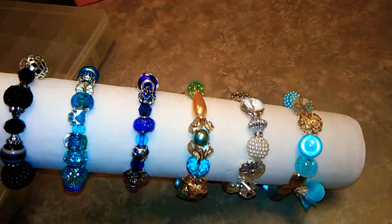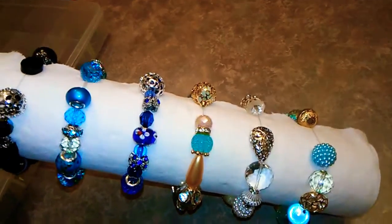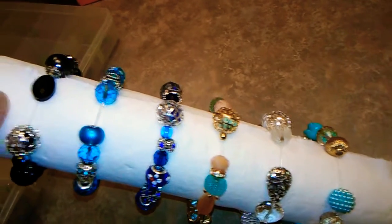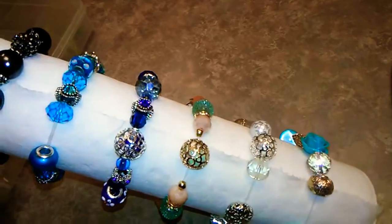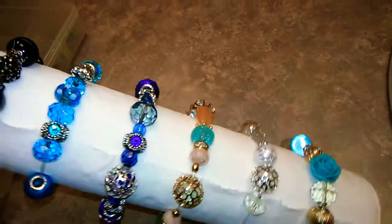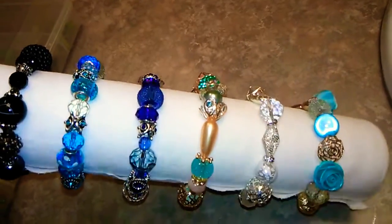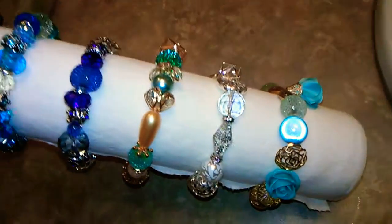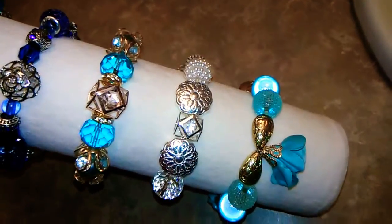I've made two exactly the same of each of these, so they're stretched a little bit — you can see they're stretched out because they're on this roll, but when they're on a wrist they don't have that gap. These are the ones I've made, and I have sent one to a friend and kept one for myself.